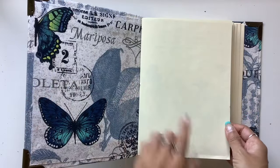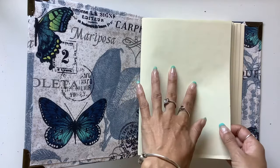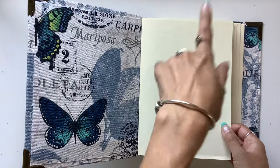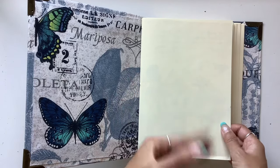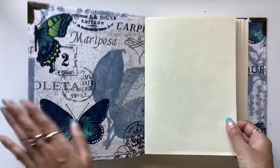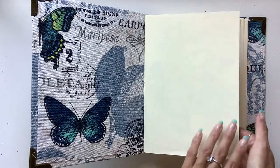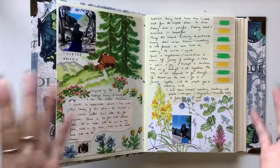I've left this front page blank because I want to do a title page later on. I'll write the details of the journal on the title page — the date I started, the date I finished, how I used the journal, and why I started it. I tend to not fill that in until the very end, like the last page that I do, just to kind of wrap it up and sum it all up.